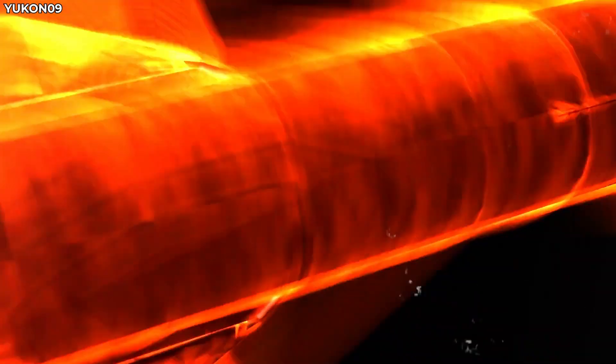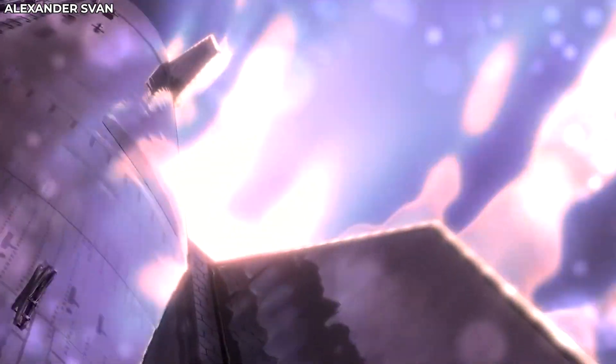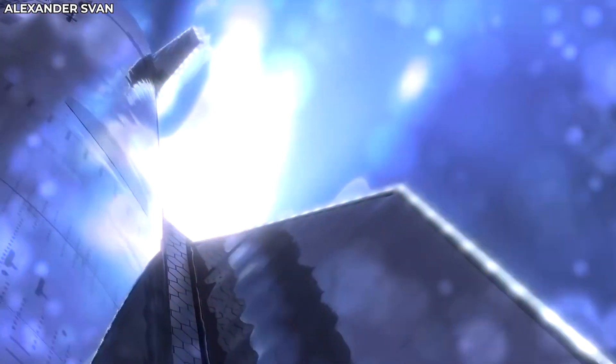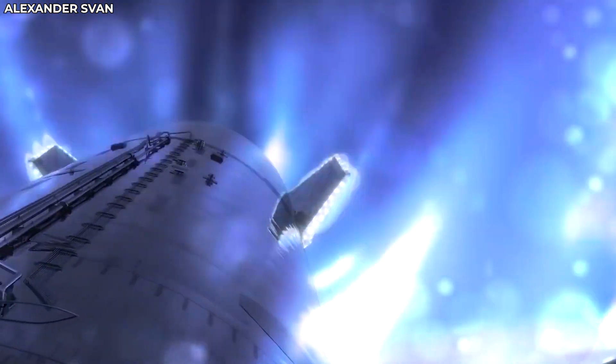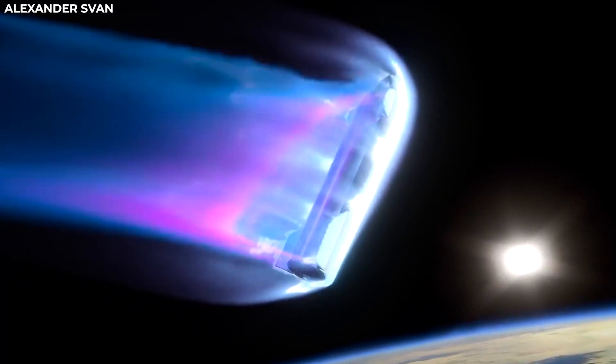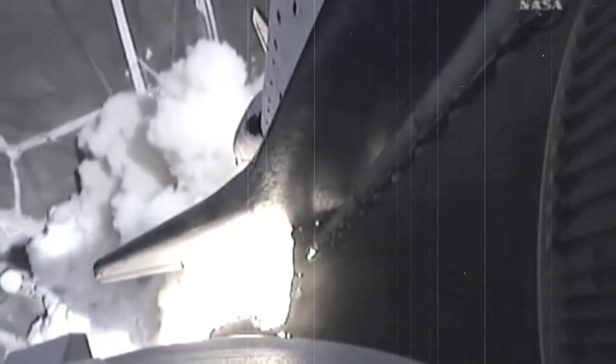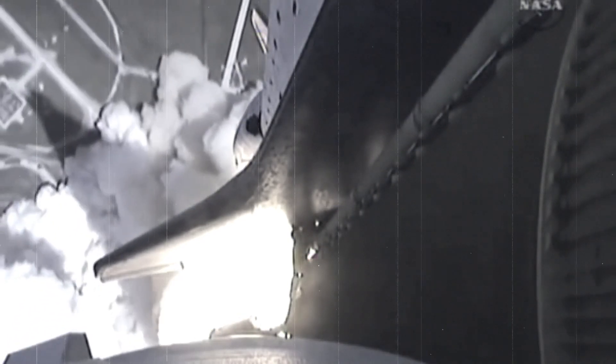One problem SpaceX has to solve is how the movement mechanisms of the flaps are protected from the heat. Since the flaps have to perform movement across their full range of motion during reentry — not just landing — the gaps between the tiles are vulnerable to the flood of superheated plasma due to the Starship's supersonic speed. The flaps worked during the testing of the SN15 prototype, but since it was a suborbital flight, they were not tested for performance in the face of immense heat.